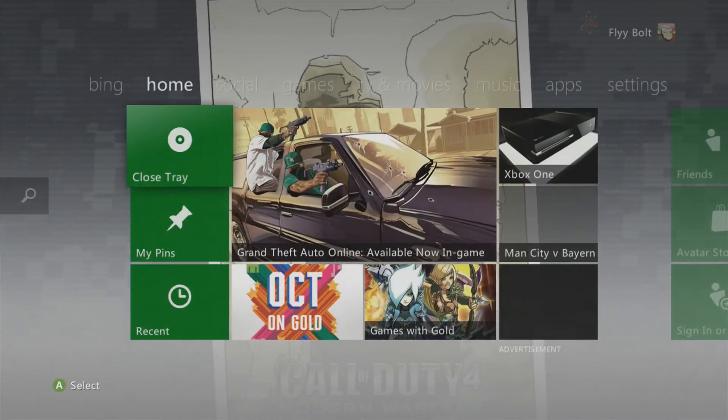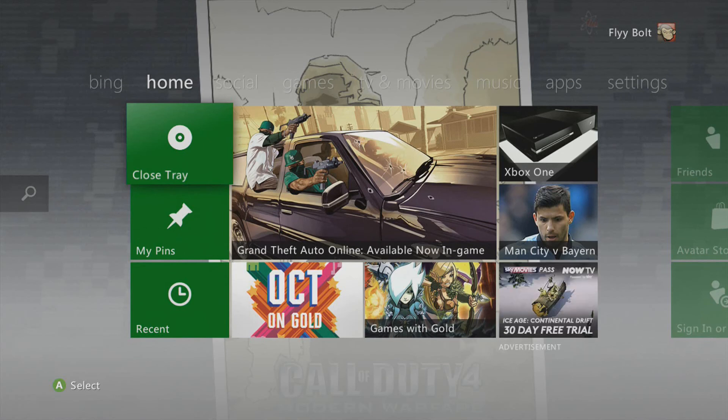Oh, that's brilliant, isn't it? I just kicked my Xbox and opened the tray. So yeah, that's the test for the HD PVR2 — GTA 5 and the dashboard. So there we go.